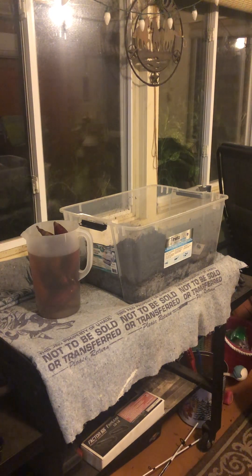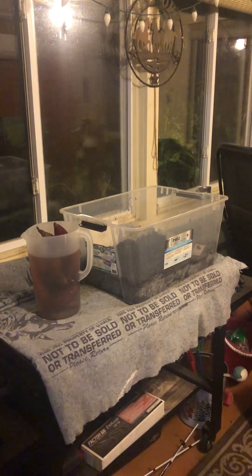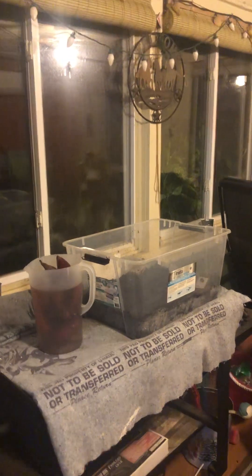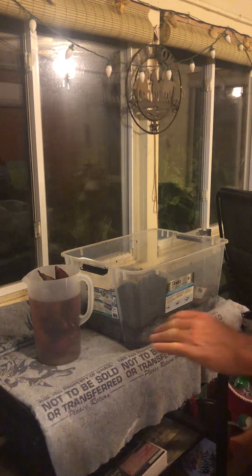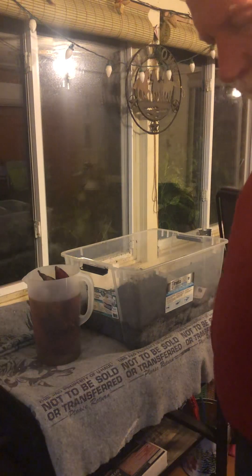Hi y'all. This is Jeff from Jeff's Vestible Gardening and Containers. I did one the other night about moving my seedlings that were in little cups into red cups and stuff like that — getting seedlings ready to go outside soon.